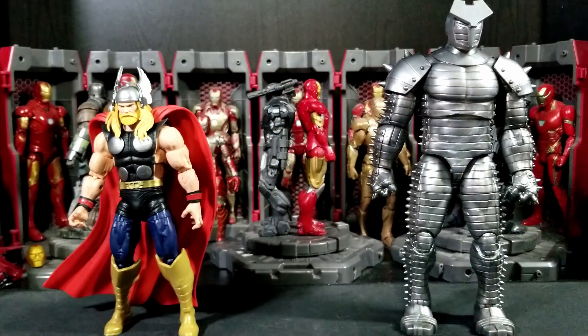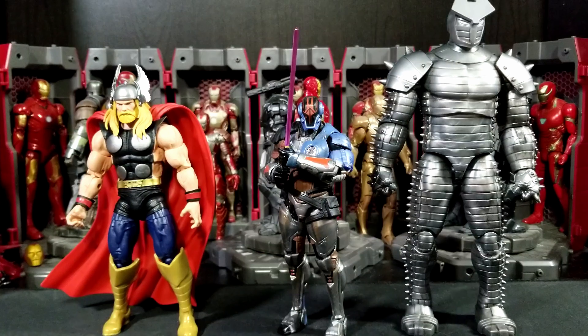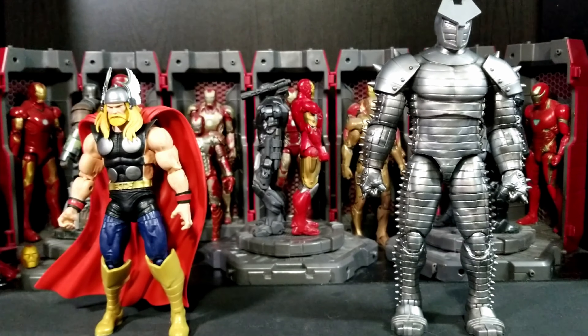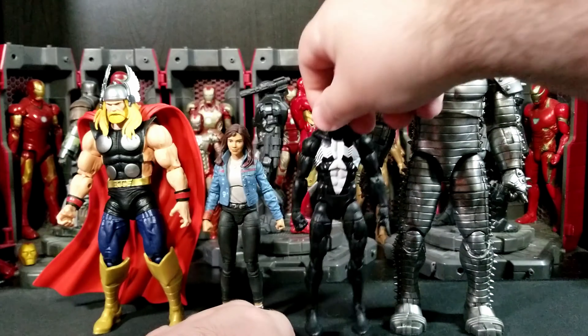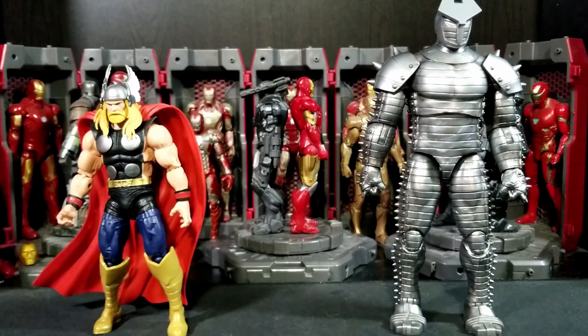Also in the comparison: Power Rangers Mighty Morphin Red from Lightning Collection, Hasbro Star Wars Black Series Captain Rex, the Fortnite Victory Royale Foundation — rest in peace, the Fortnite Hasbro line unfortunately seems like it's been shelved and they've lost interest in it, which is kind of a bummer. I really liked the Fortnite line.